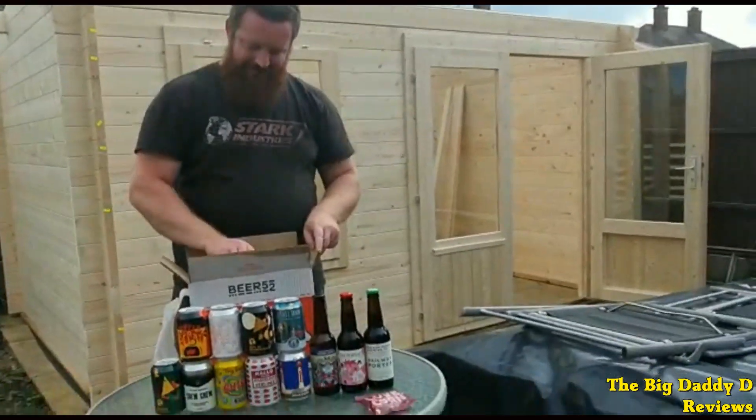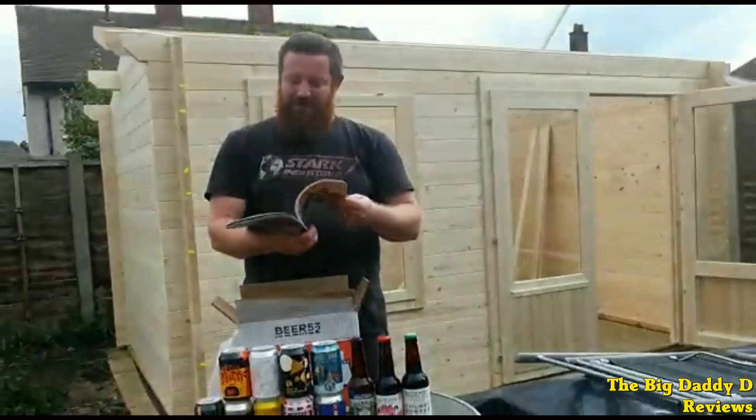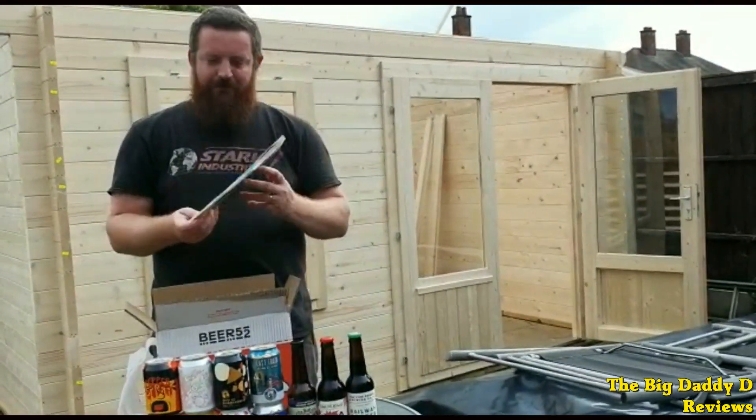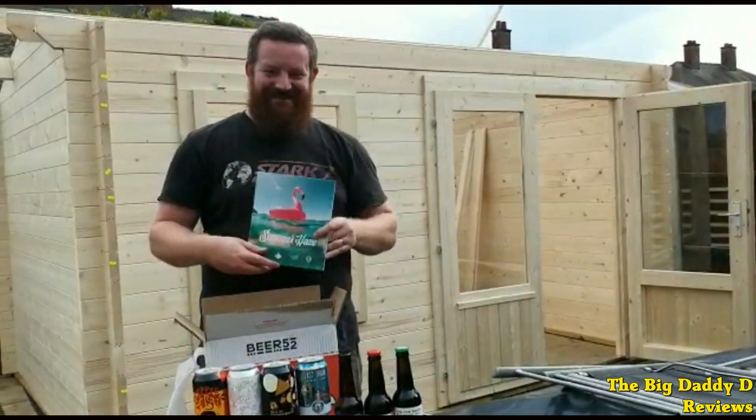We also have this month's event magazine which contains lots of interesting articles on the various breweries featured in this month's box — a lot of them doing a lot for the LGBTQ+ community and raising awareness for various charities, all trying to make the world a better place one pint at a time. There were a few beers advertised in the magazine that we didn't get here, and I'm wondering if because of COVID-19 they had to make a few substitutes. When those substitutes result in getting more beers from the likes of Tiny Rebel, Five Points Brewing Company and the Yeasty Boys, I've got no complaints.